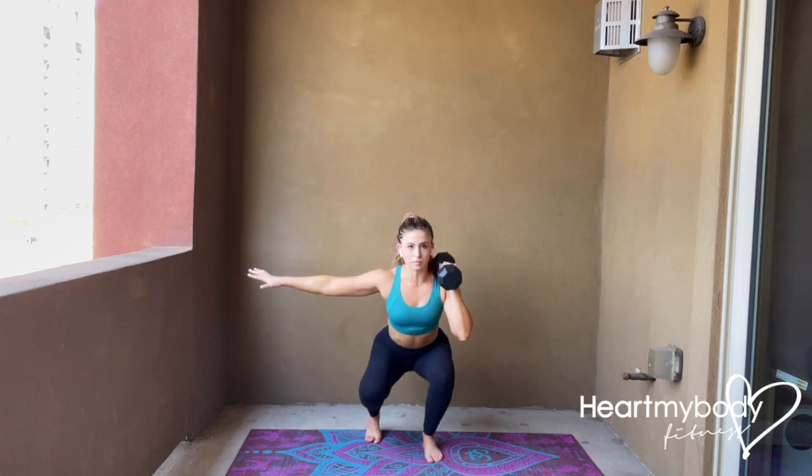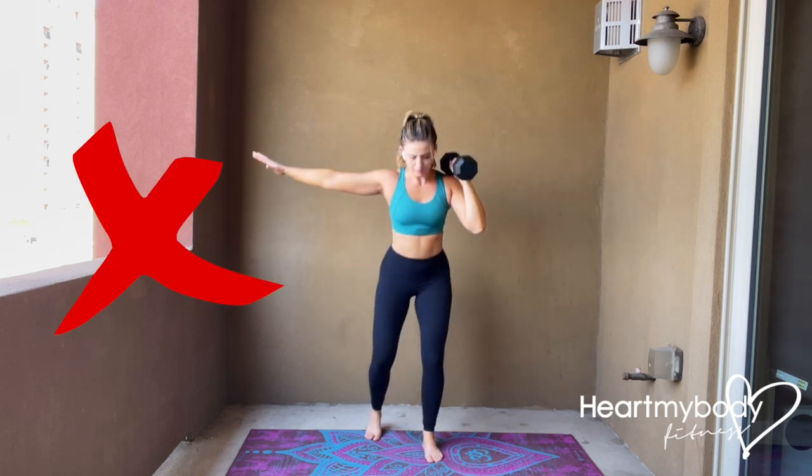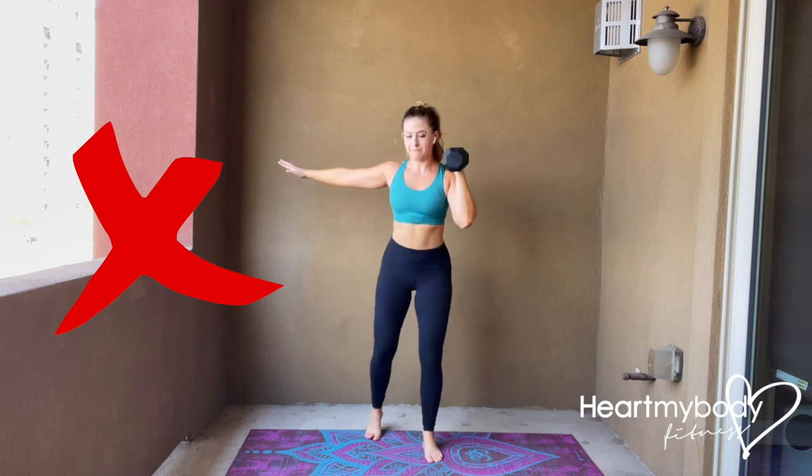Press through your front foot to stand up from the squat, and as you do so, drive the weight overhead. Lower the weight back to your shoulder and repeat. Do not let your knee cave in, and do not let your hips open or rotate to one side.